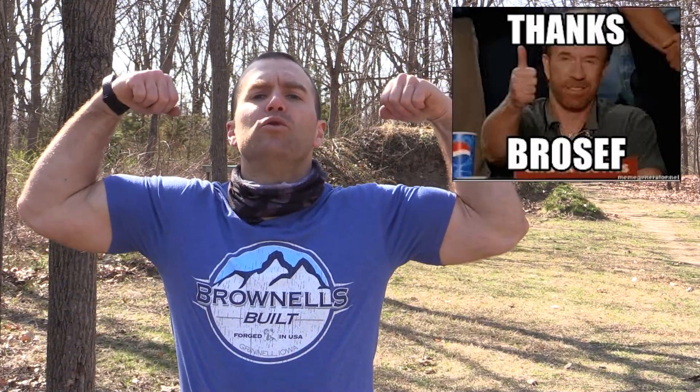Hey everyone, welcome back to the range. My name is Matt, your broseph for today's video. It's Silencer Shop Authority time.